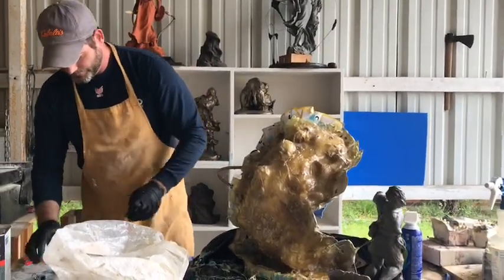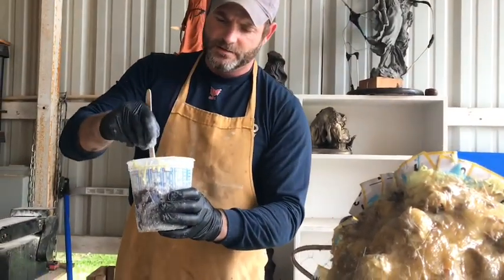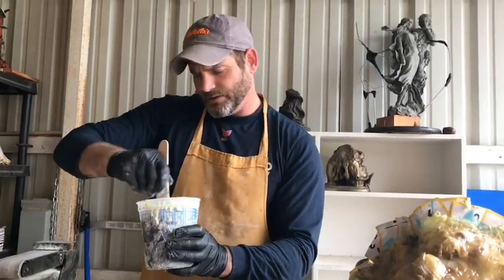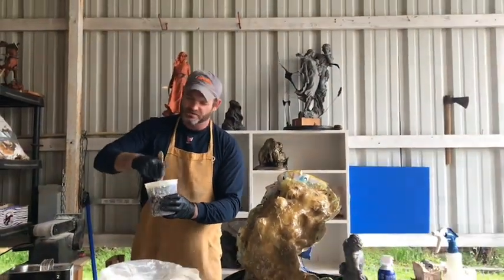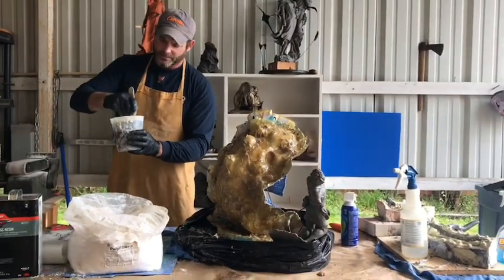We're going to mix our resin, and you keep mixing it. Once you've got it mixed good and thorough, you just want to mix it like a crazy man — just keep going and going until your arms are hurting. You'll mix and mix.